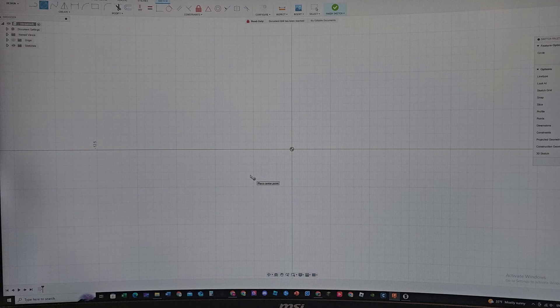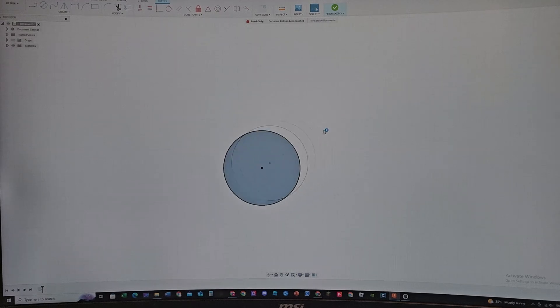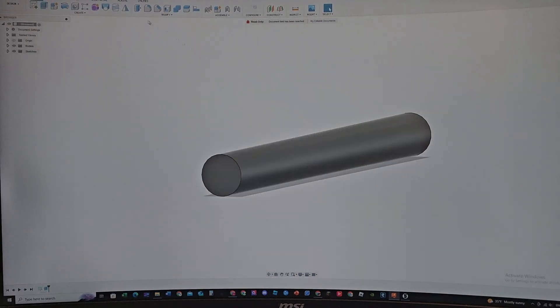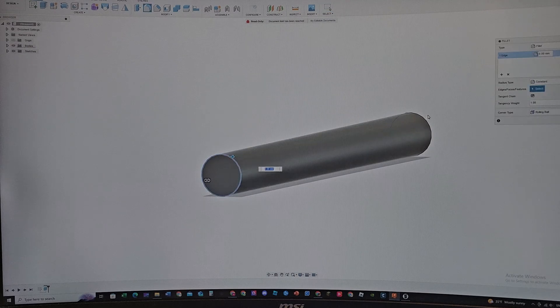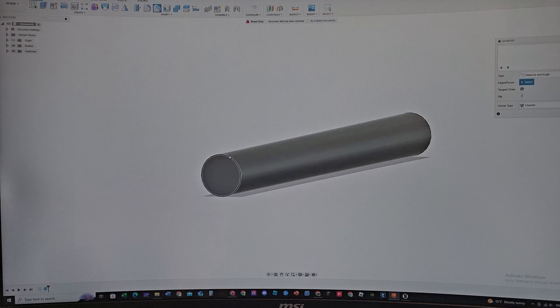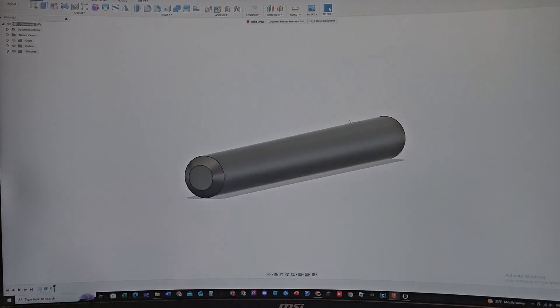Let's jump into Fusion 360 and I'll show you exactly how I did this. We're in a new file. What I usually do is just model a circle — five millimeters — and then extrude it. Let's do 50 millimeters extrusion. Sometimes I fillet the edge by one millimeter, and sometimes I chamfer the edge by one millimeter, but that's not providing strength at the middle portion.